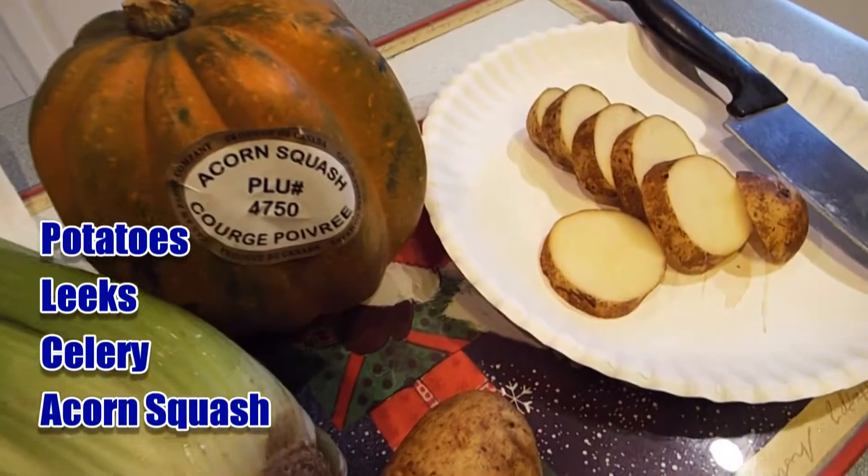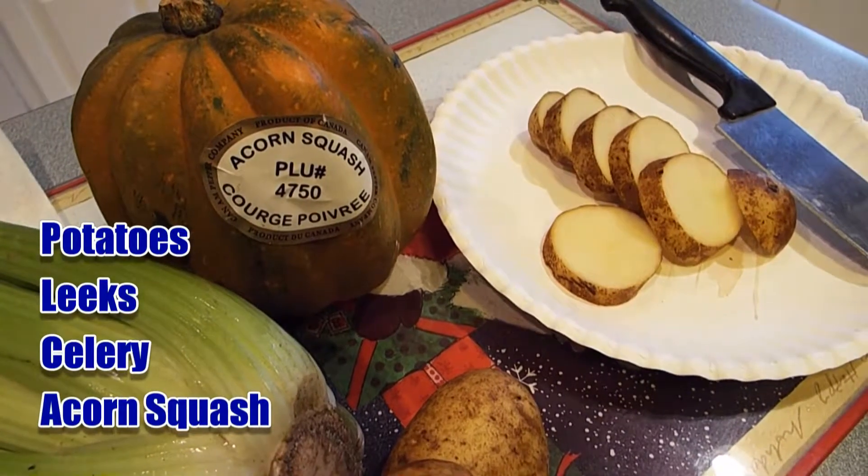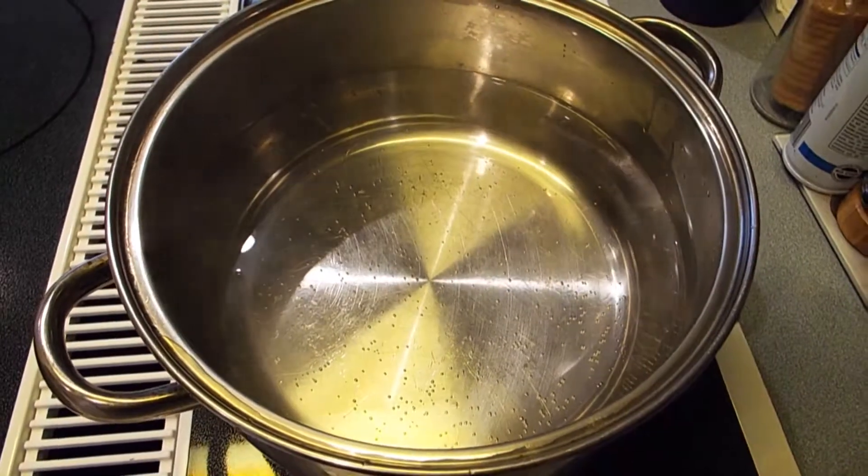In this soup I will be using leeks, celery, an acorn squash, and some potatoes.